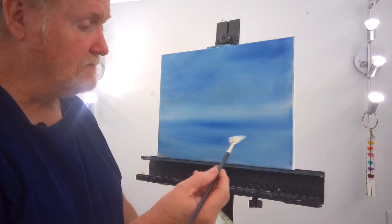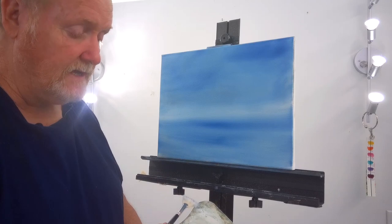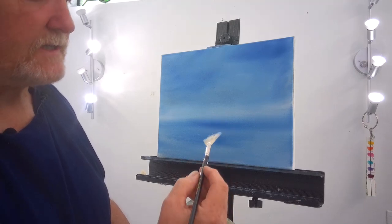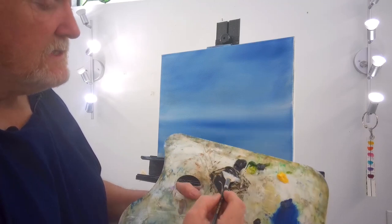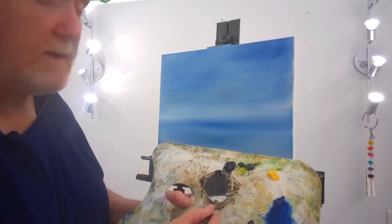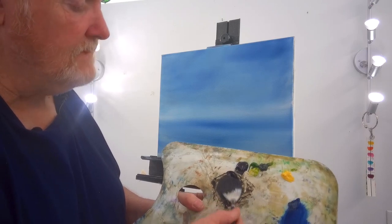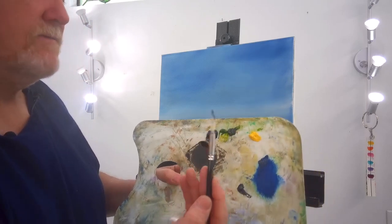A lot of people when they do an evergreen tree, they turn the brush many ways. I have found if you will take the brush — this one says Kevin Hill Collection; love his brushes by the way — and put it right in the middle like this and pull through your paint. I have mixed up black and green. We're not painting a picture today; this is solely a demonstration of how to paint an evergreen tree. Pull it through to get it to a very chiseled edge, a very sharp edge.